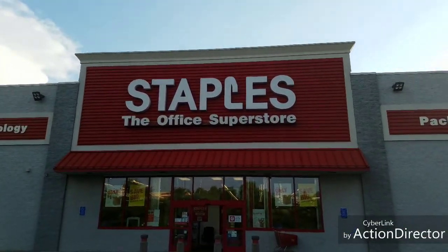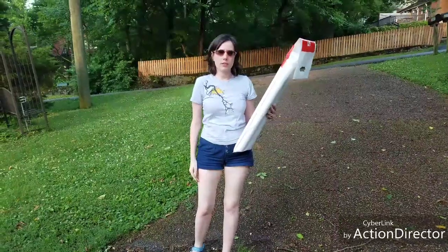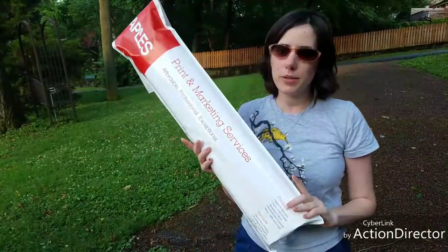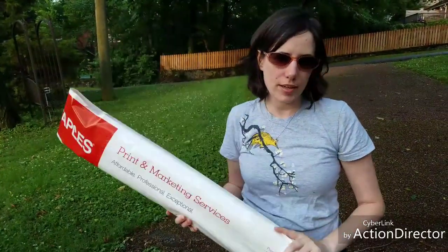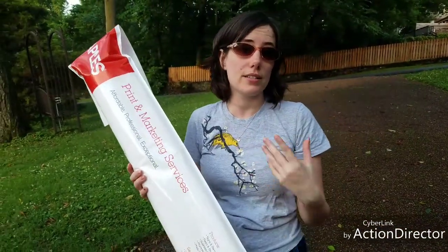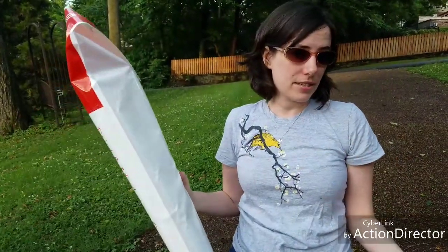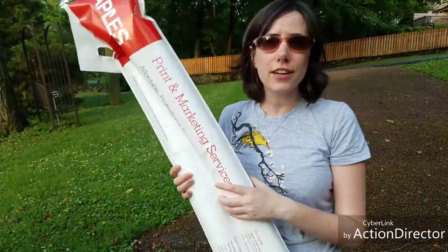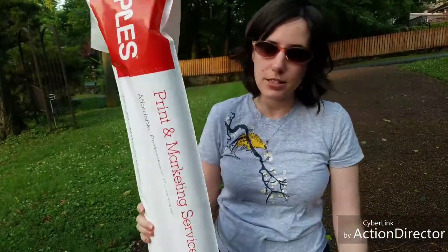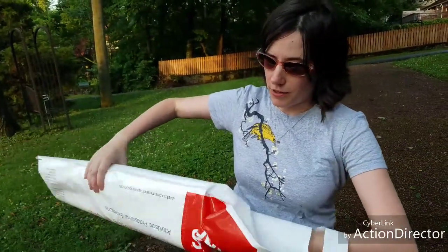Here we are at Staples to pick up the two new banners. These are printed on polypropylene scrim — it was the cheapest of the non-paper options and had the quickest turnaround; it's same-day pickup. If I'd gone with vinyl, it would have been five to six days. And then they had a nicer coated glossy vinyl, but that was delivery only, like a week plus. So given the tight time constraints, I opted for the scrim.